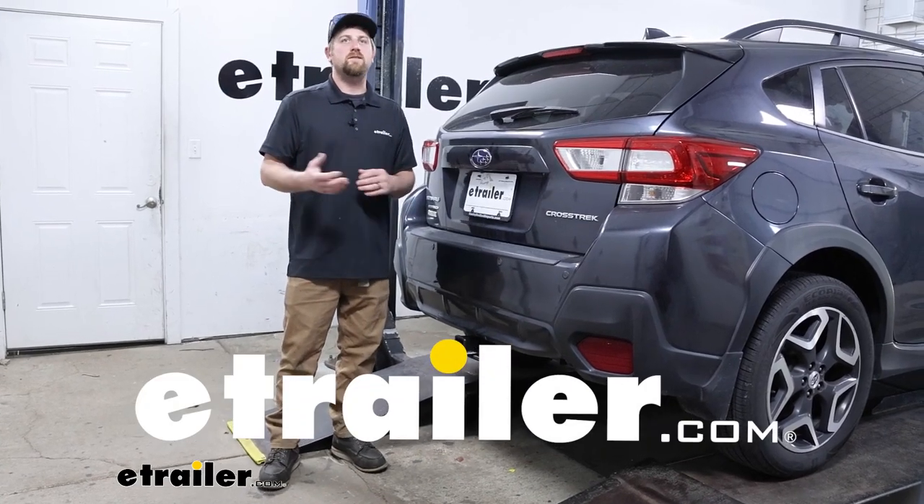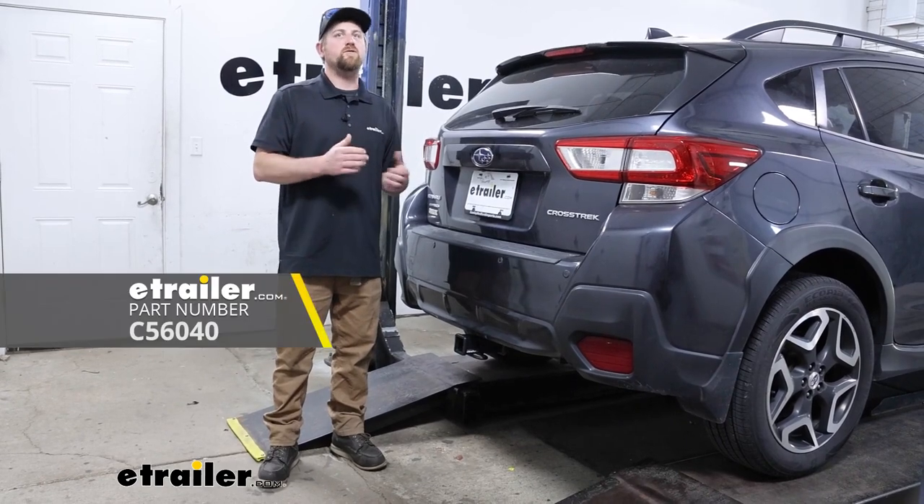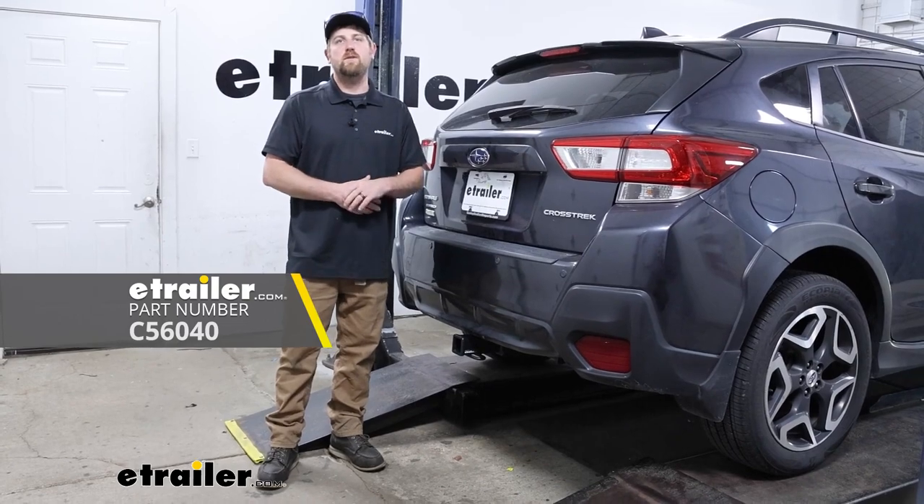Hey everybody, Ryan here at E-Trailer. Today on our 2018 Subaru Crosstrek, we're going to be showing you how to install the CURT trailer wiring harness. But before we get into that, why don't we take a minute, check this out, and make sure it's going to work for you.